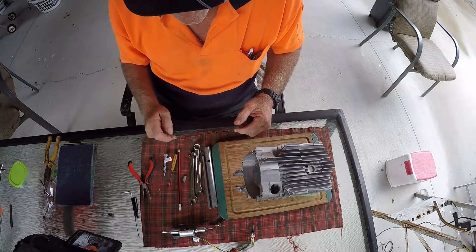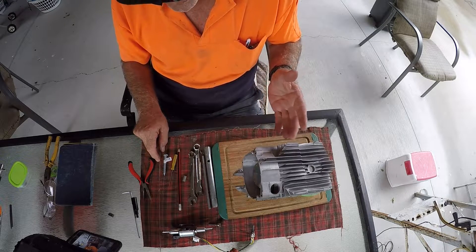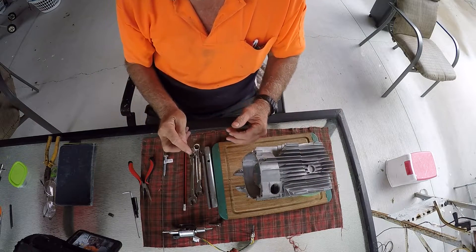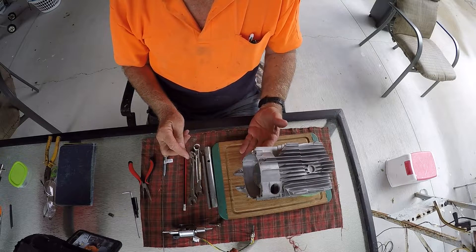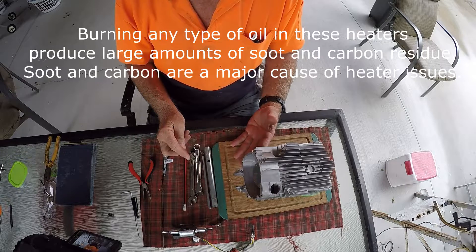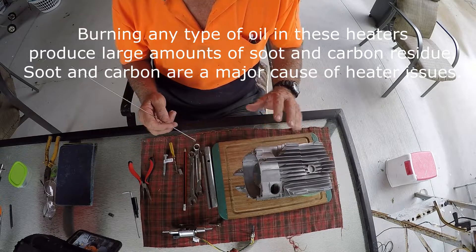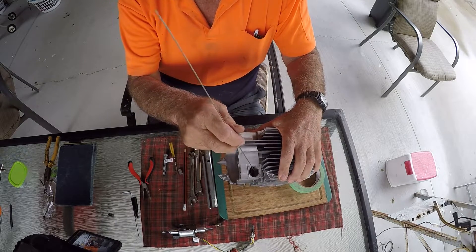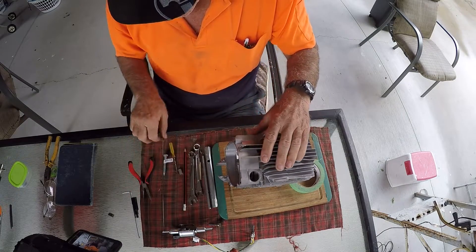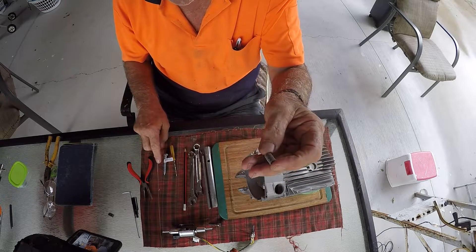If you've got carbon in this little breather hole or in the screen, the heater won't light. There are two reasons for bad carbon build-up: one is incorrect setup — restrictions in the breather and exhaust — and the other is using the wrong type of fuel. Yes, you can burn canola oil, vegetable oil, whale oil, or maybe even toad oil, but burning any oil leaves large amounts of carbon residue. By doing those things you're setting yourself up for problems, and the most common problem is carbon and soot build-up, which means you'll have to take the little screen out.